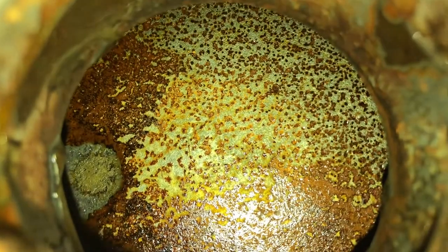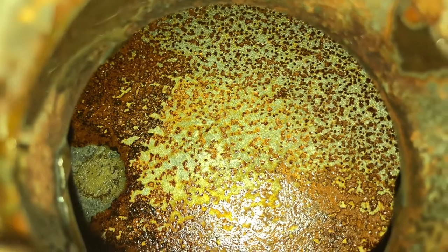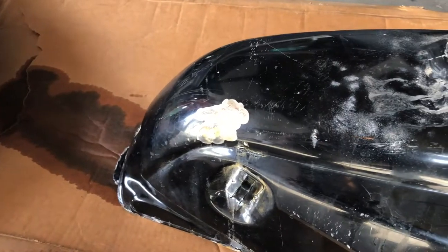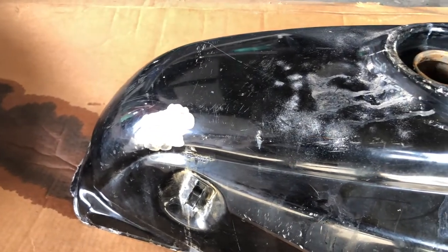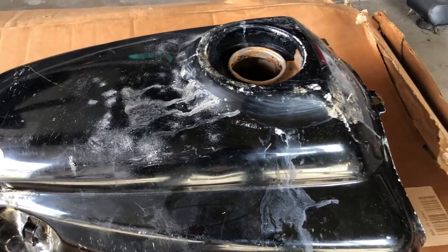As you can see, the acid flushes are already making an immense difference on the inside, with the only remaining rust really being surface rust because of flushing it with water. The last phosphoric acid flush should remove any remaining rust, create a good surface for coating adhesion, and prevent flash rusting.